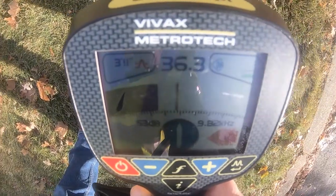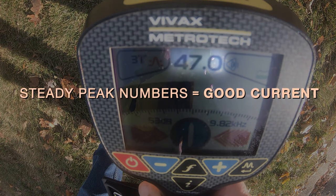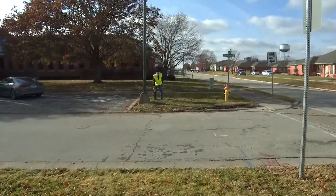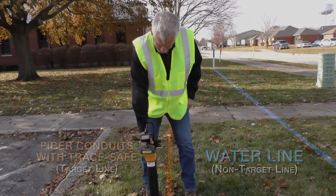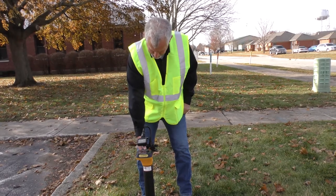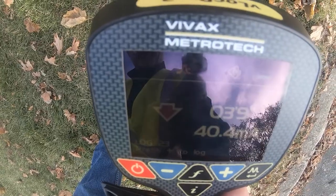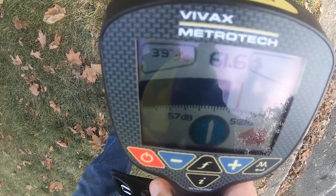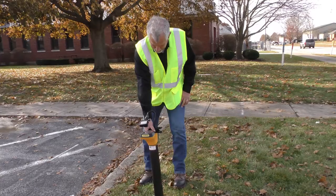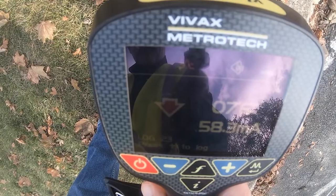An ungrounded far end on 9.82 still gives us a locate — the numbers are steady. As we move away from the water line, which has some energy, we'll move away in 6-inch segments. You can watch the milliamps rise. The farther we get from the water line, the more milliamps we have.